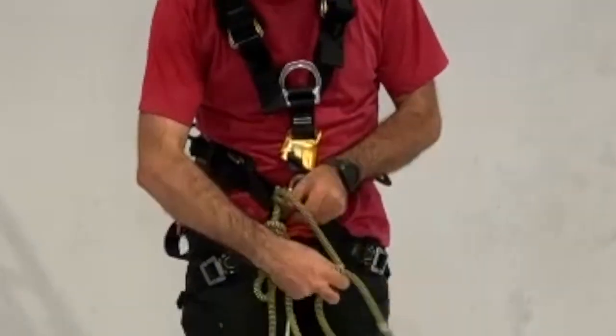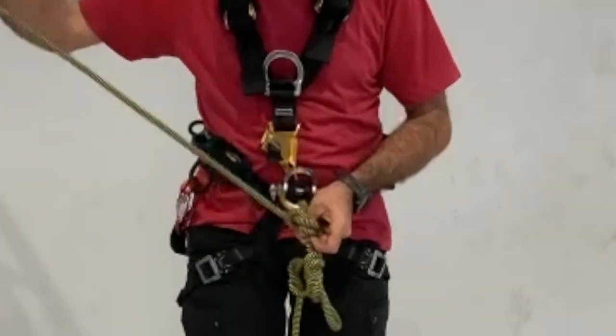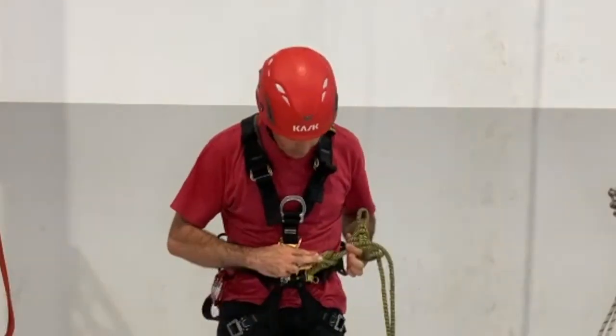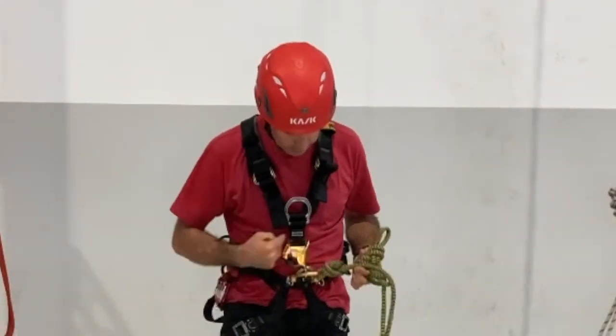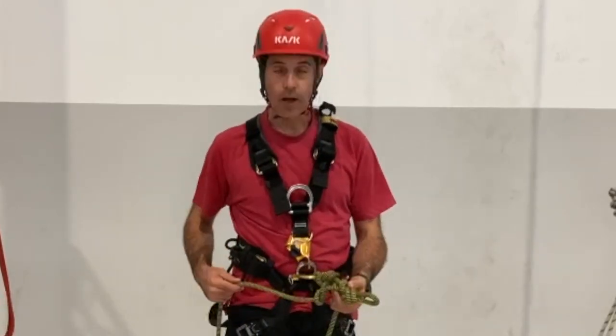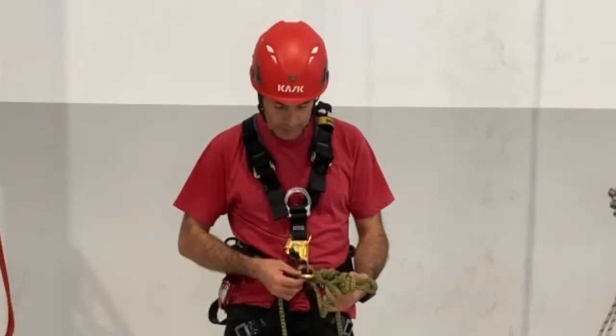Like this. As you can see, we have two with double the rope. You will need to do it the same way on the other side.